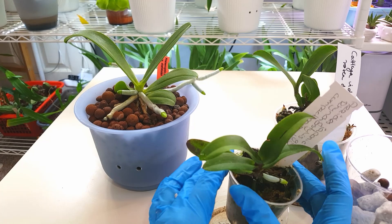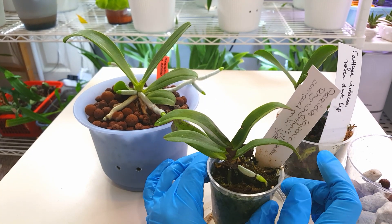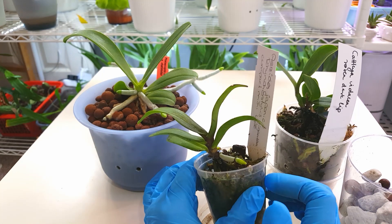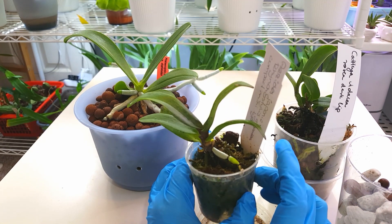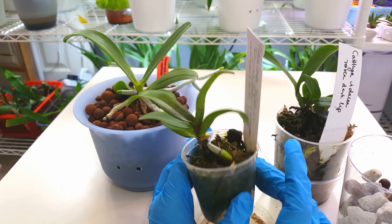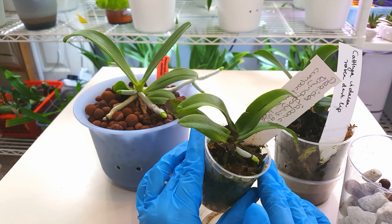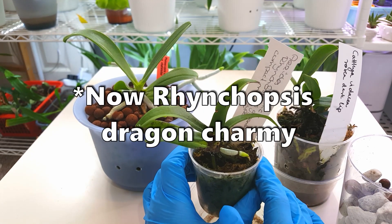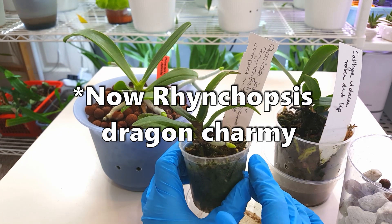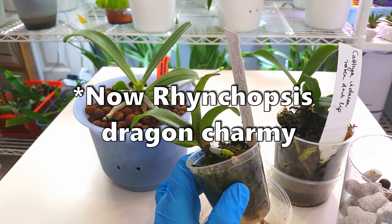The Cyderia japonica miniature I have found to be particularly fussy and it does need a lot of moisture and it does not like leka. This cross seems to have inherited that trait even though the full size Cyderia japonica doesn't mind leka quite as much. This is a very fussy little orchid, also known as the Rhynchostylus Dragon Charmy - I'll put the alternate name up on screen.